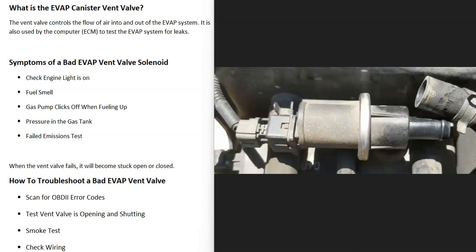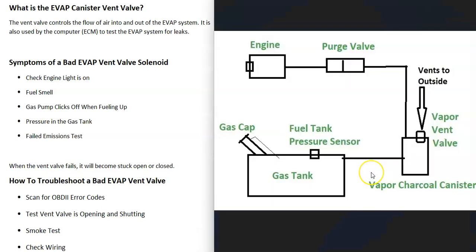If you have a vehicle and you think you have a bad evap canister vent valve, I thought I'd go over the symptoms of a bad vent valve and how you go about troubleshooting to see if it has failed. First of all, what is the evap canister vent valve? It's basically just a small solenoid controlled by the onboard computer that opens or shuts to let in or out outside air.